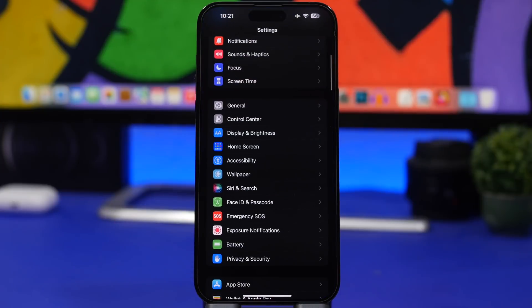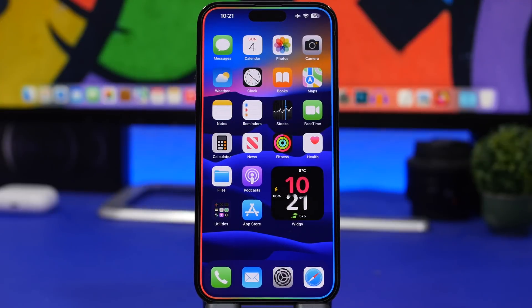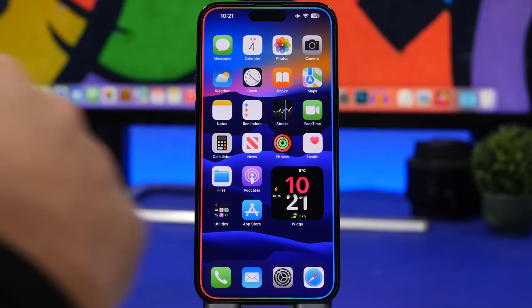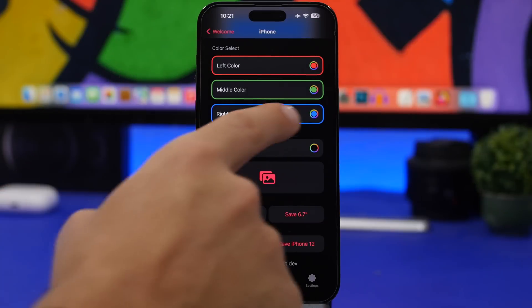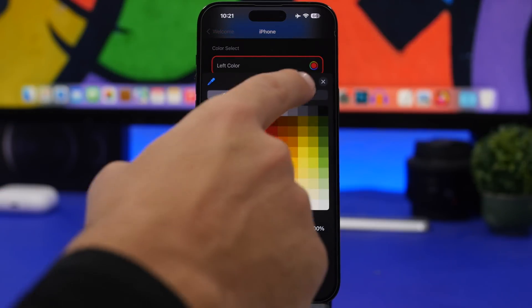When going in and out of apps you can see that animation right there around the corners of the phone — it looks really cool. The same thing happens when going from the lock screen to the home screen. From the app you have left color, middle color, and right color — you can go ahead and change them to any other color you want.